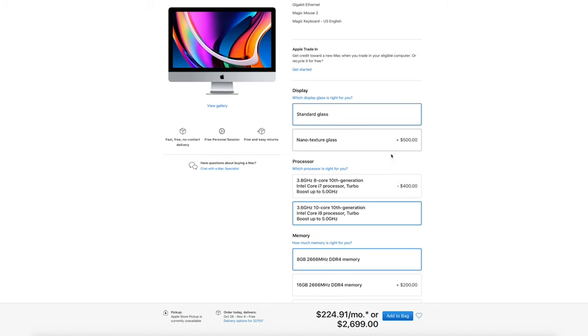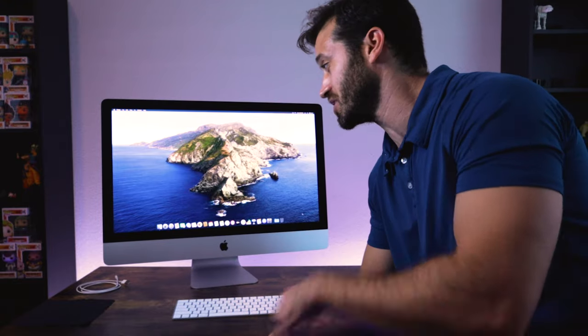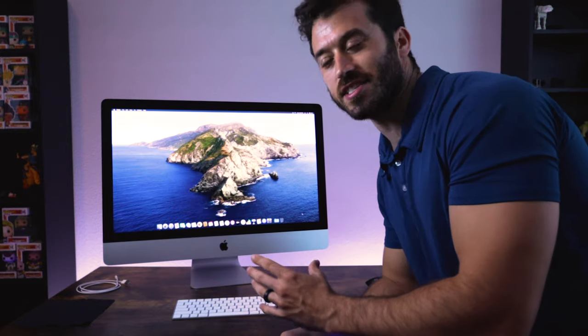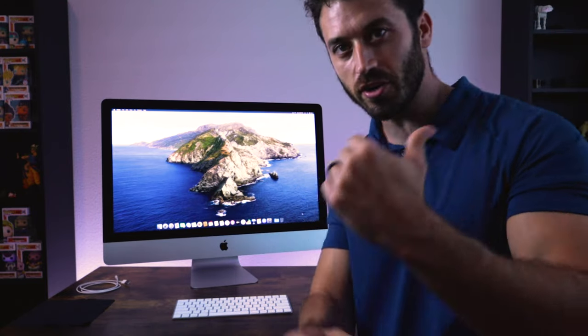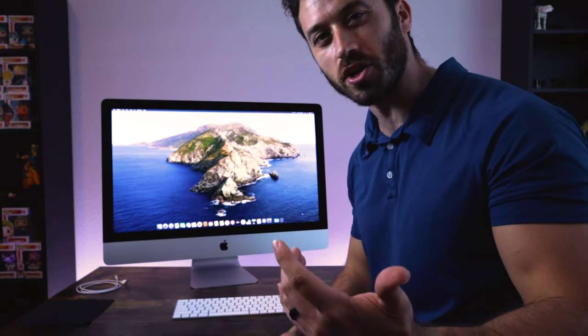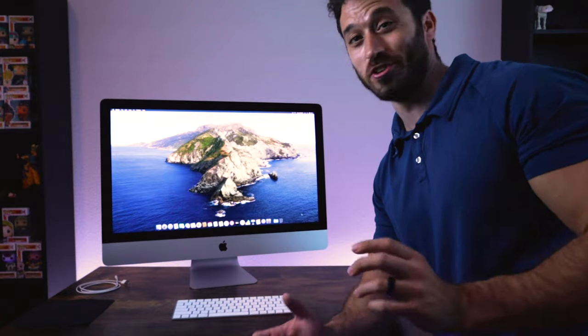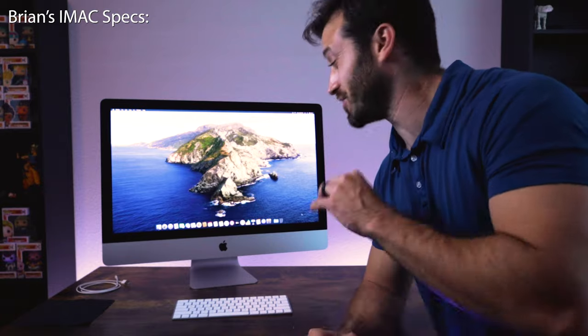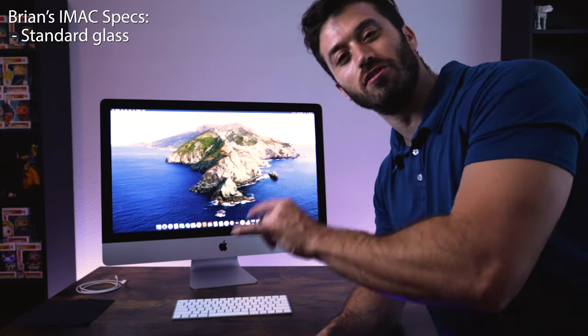The very first option with this computer asks if you want to upgrade to the new nano textured glass, which is one of the new features for the 2020 iMac. It's super popular and a lot of people are getting it because of that glass. Basically from my research, the nano textured glass all it really does is reduce the amount of glare. If you're in an environment where you can't control the lighting, you may want to get it — but for me, my blinds are on this side, so I can just turn the monitor a little bit to avoid glare. If you're getting this for a workplace and can't turn your computer, then maybe get the nano textured glass — but that glass costs an extra $500, and I decided I didn't need it because I wanted to use that money elsewhere.